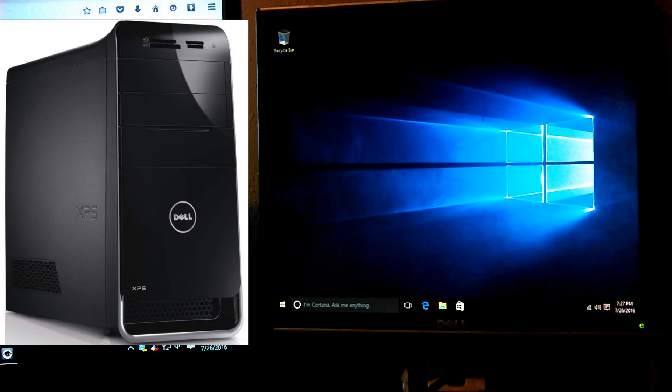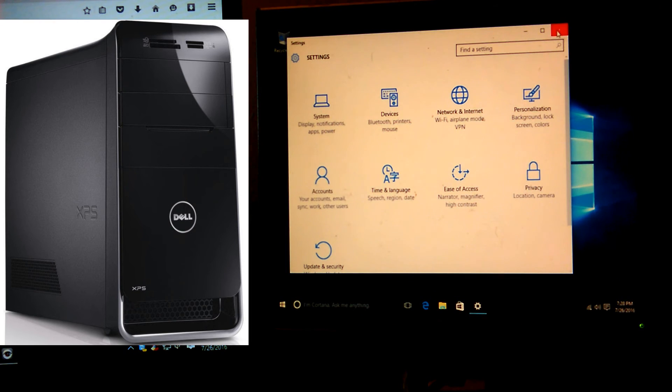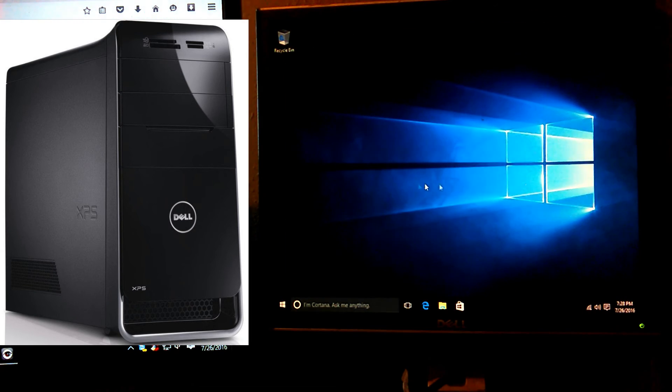The Windows 10 installation is done at this point, but you've got to make sure of a few other things. Most installations like this require you to get drivers. Windows Updates might pick them up, then again it might not. You need to find out what drivers you might need. Go down to the Start menu, click that, then click Settings.